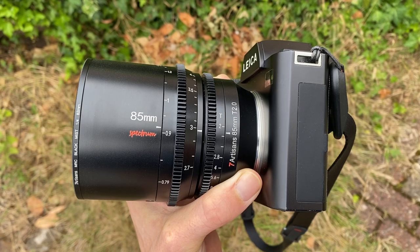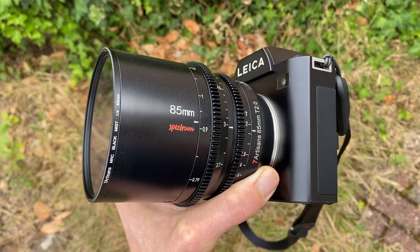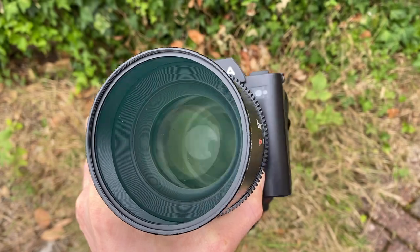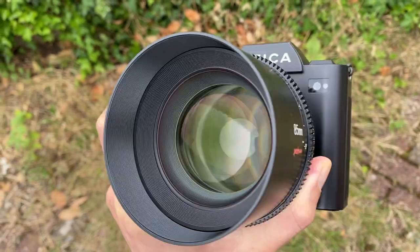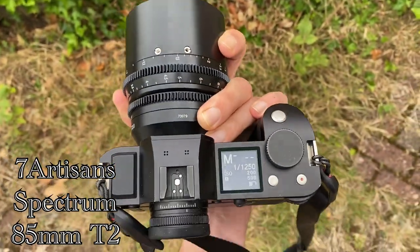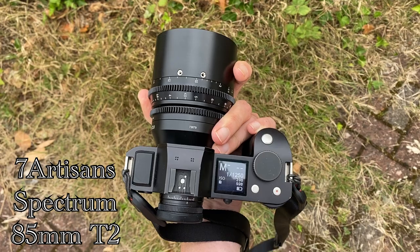Is this footage looking quite cinematic? I hope so. This is the new Cine lens from Seven Artisans. Whether you shoot video or photos there's a great chance you'll enjoy this lens, so stay tuned. Hi guys, Matt here from MrLarker.com. Today we are looking at the brand new Seven Artisans Spectrum 85mm T2 lens.